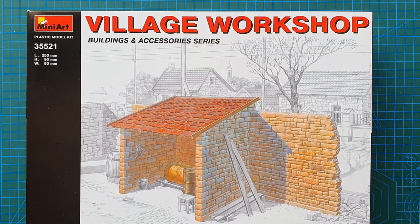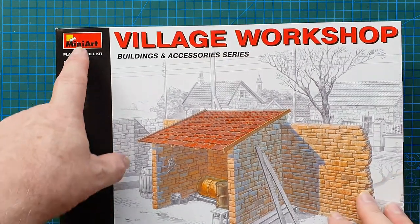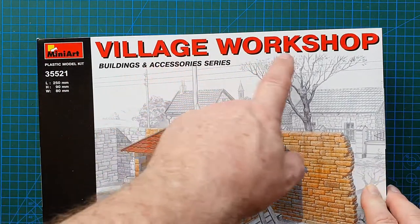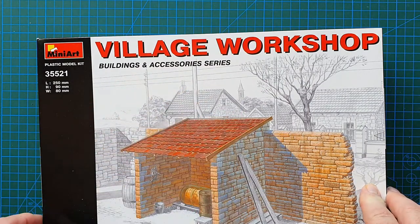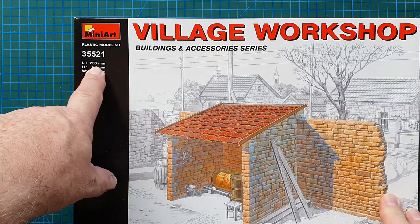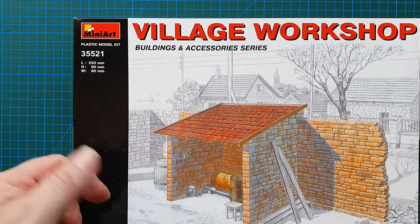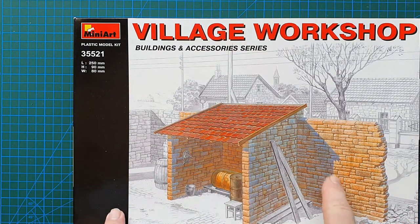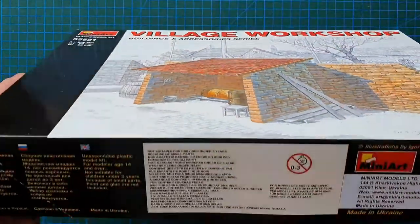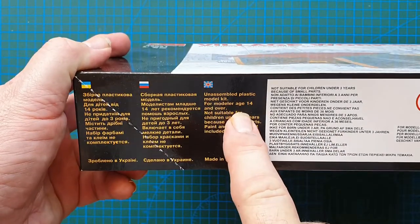Hi guys, welcome to another kit review. Today we're going to be looking at a kit from Mini Art. Kit number is 35521 and it is a Village Workshop from their Buildings and Accessories series. It measures 250 millimeters long by 90 millimeters high and 80 millimeters wide, so it's basically what you see here. Let's have a look at the box.